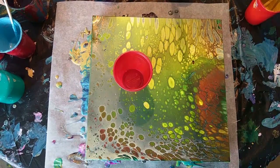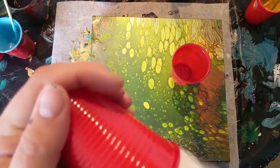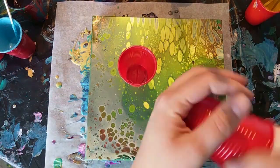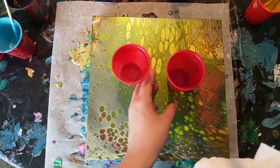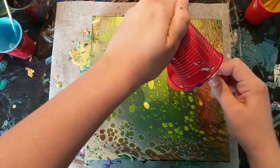As always, I start by spraying my cups with Silicone Spray. This will make sure the paint will release more easily from the cups when I flip them on the canvas. Don't forget to wipe them with a paper towel to make sure there's not too much silicone in there.